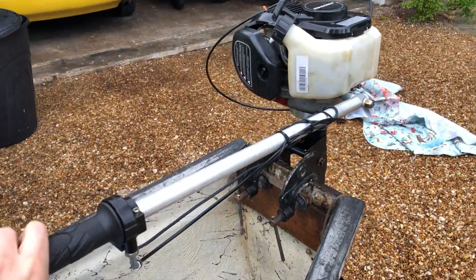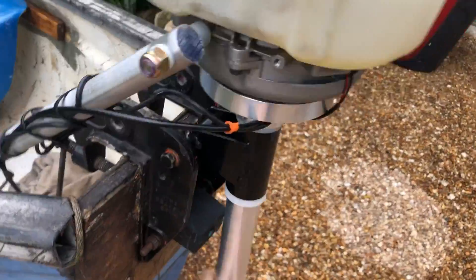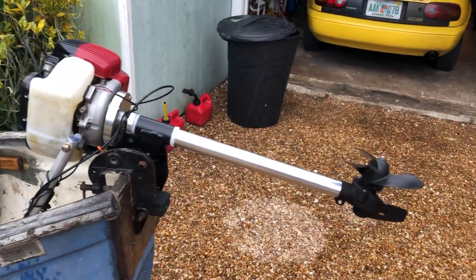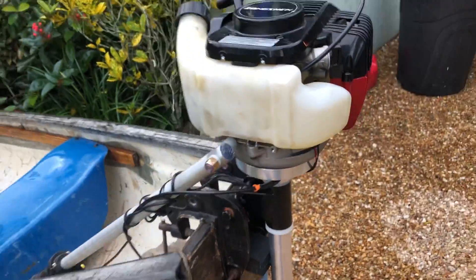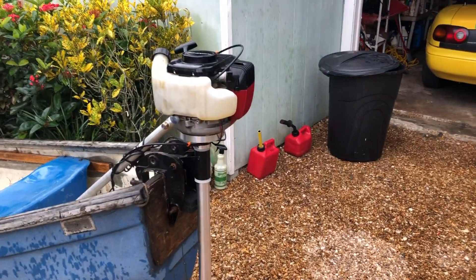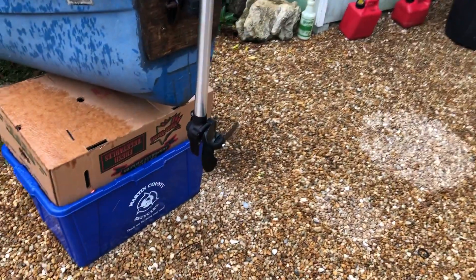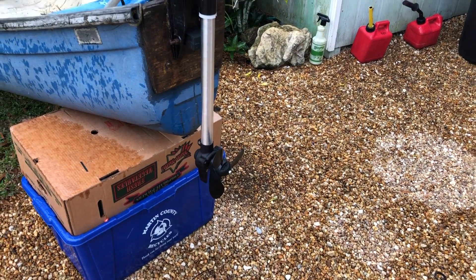Tiller here, just a regular twist throttle. It tilts up and down like this. Pretty simple, very lightweight. Produces about 1.2 horsepower. And that's a 7¼ inch prop with a 6 inch pitch down there.